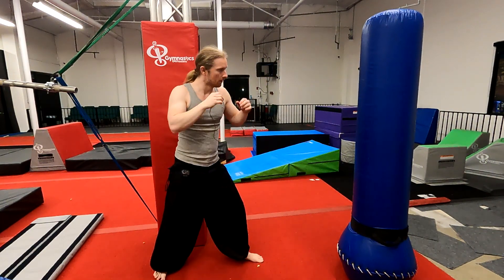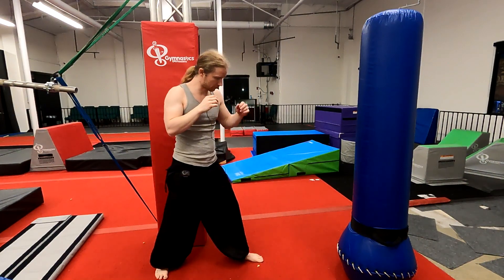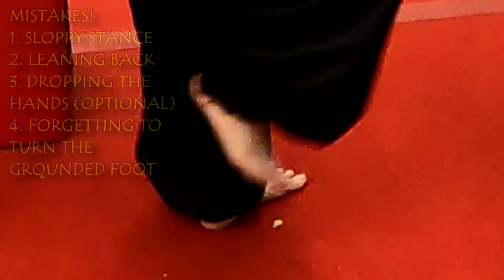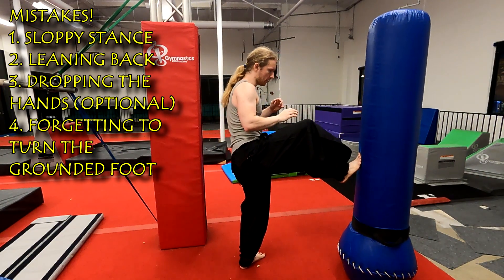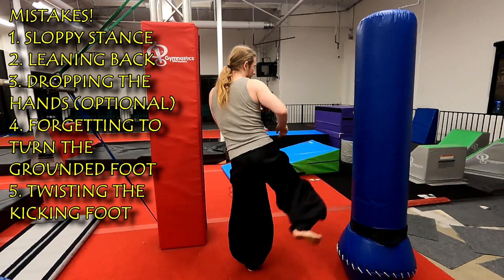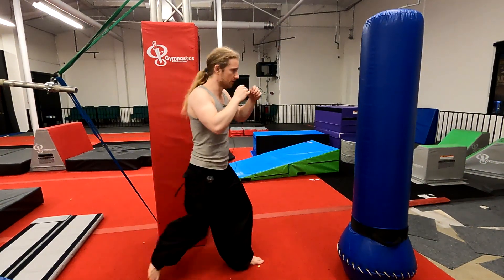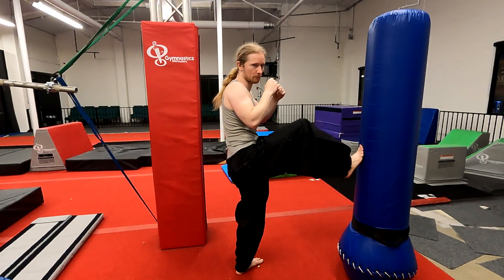Make sure you're balanced throughout. The front foot — you want to turn slightly as you push through. Also, it's not a side kick, so we're not pointing our toes that way or that way. Keeping our toes oriented upwards, like that, and then we push through.